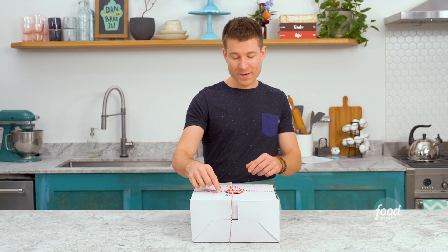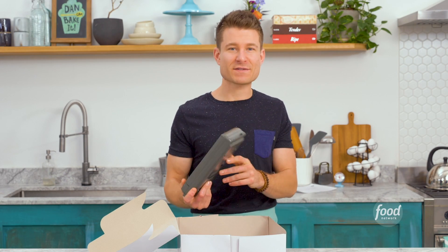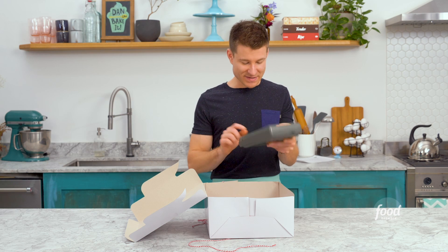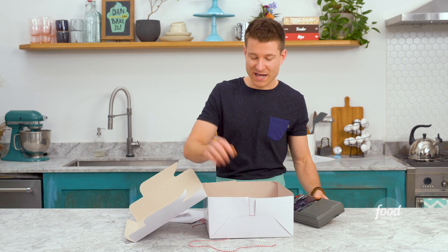I've got the infamous cake box with the clue inside right here. I'm gonna open it up and see what's inside. A cassette player — these things are like ancient history. There is a tape inside, let's see. It's laughing, just a really weird kind of creepy laughing.